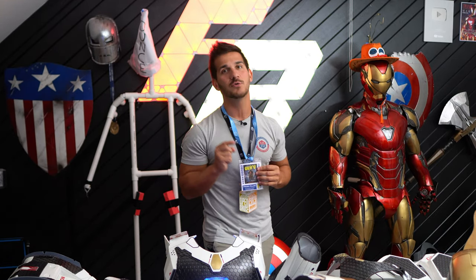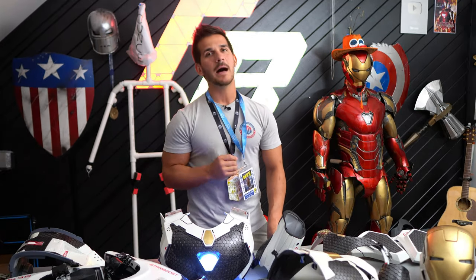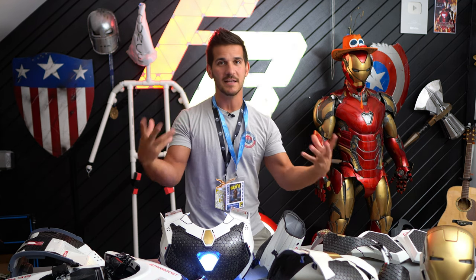A lot of us did bring costumes and cosplay to the con. However, with a lot of things going on in Hollywood right now — with some certain strikes going on — it's not great looks to be promoting certain IPs and studios. So a lot of us opted not to wear our costumes to the con, so Starboost actually never made it into the convention center.